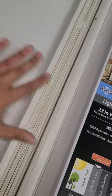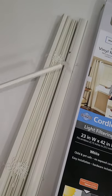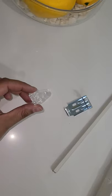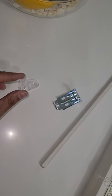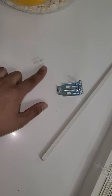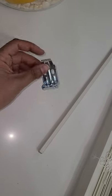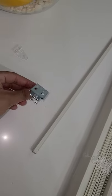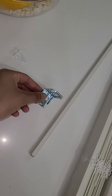It comes with this wand to adjust the blinds to your liking. It comes with two of these and two of these — these are for the bottom of the blinds if you want them to stay put versus flopping everywhere. It all depends on you; I'm probably going to use these. And then this is to actually hold the blind up — it comes with four screws.